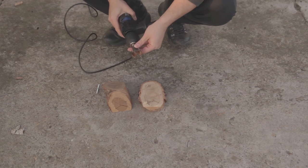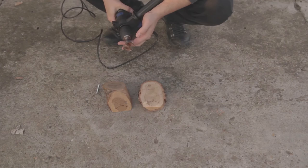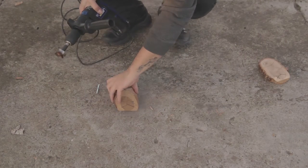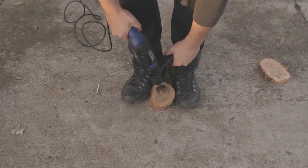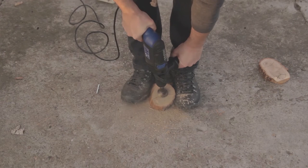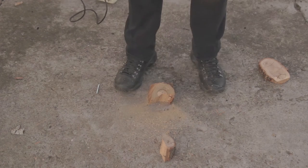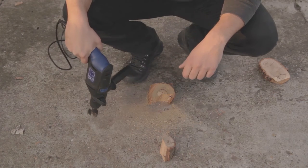I have this old drill bit here that got rusty because it hasn't been used for a while, but I think it will still make the cut, so let's give it a try.